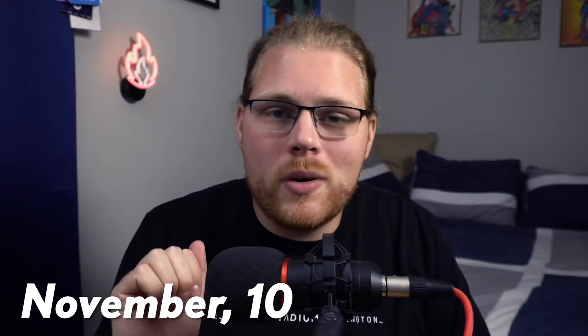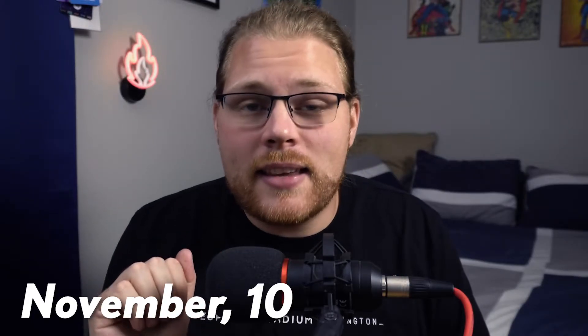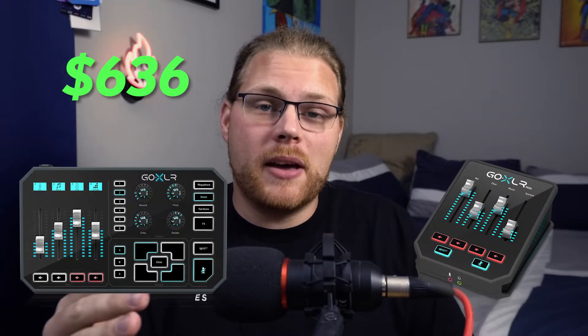But what VoiceMeeter Banana has over the GoXLR is a large price tag advantage — the GoXLR has a very, very large price tag. Now I do think that the GoXLR and GoXLR Mini are being price gouged right now. As of November 10th, 2020, the GoXLR at the very cheapest I could find was $636, and the GoXLR Mini was a little better at $400. All I want to say is: price gougers have a special place in hell.